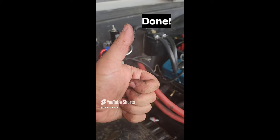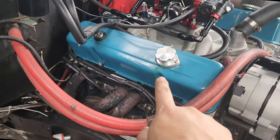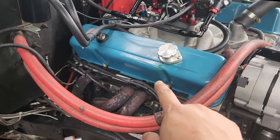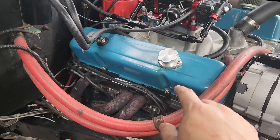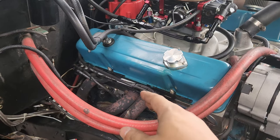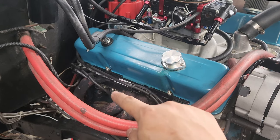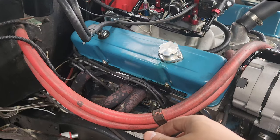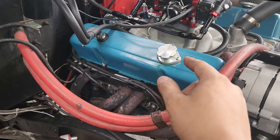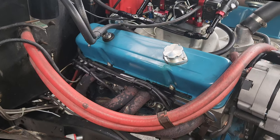One thing I will say is that if you're running these heads and using a perimeter-style valve cover, make sure you use a steel-core valve cover gasket. That really isn't unique to the eBay heads — that applies to any perimeter-style valve cover. What happens otherwise is the gasket will squish out either into the head or outside of the head, and then oil will come out. So for any perimeter-style valve cover, use steel-core valve cover gaskets.